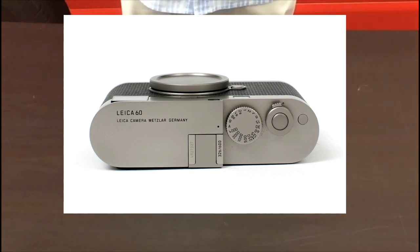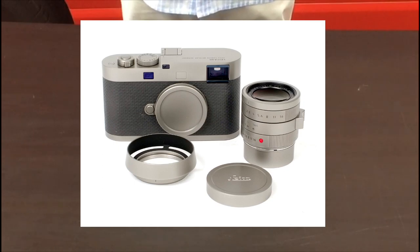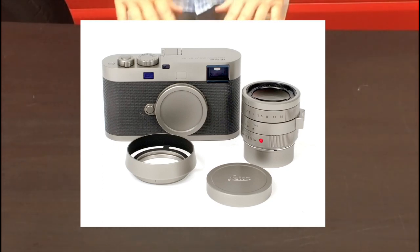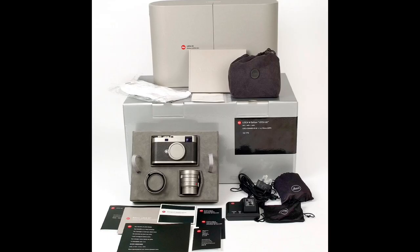I seem to have forgotten to put a screen on the back — seeing as it's a digital camera. But Leica always want to plough their own furrow and not follow everybody else. That's what they decided they would do. And if you're going to buy this, chances are it's not going to be your everyday camera, so not being able to instantly see the picture when you've taken it is not too much of a disadvantage. So, there you go.